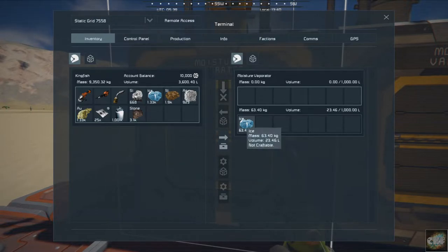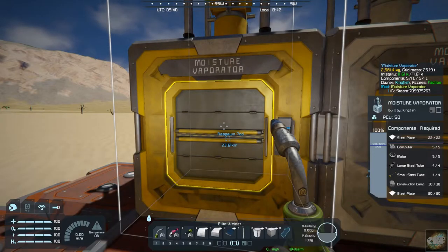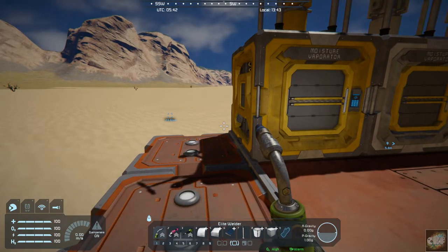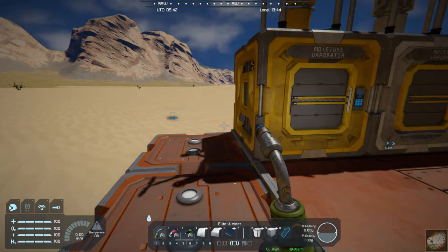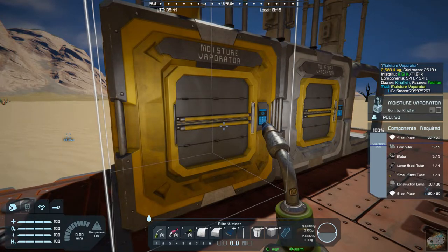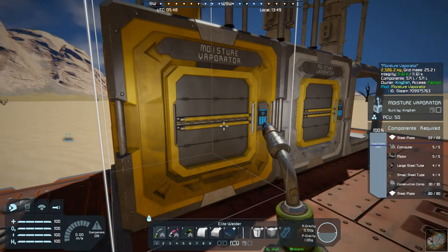As you can see, this moisture vaporator is producing ice. Now you have the ability to keep your hydrogen bottles filled without having to constantly go out and mine ice. It's pretty much a standard construction: 80 steel plates, 30 construction components, large and small tubes, motors, and computers. You can pretty much build this in the first part of the game.